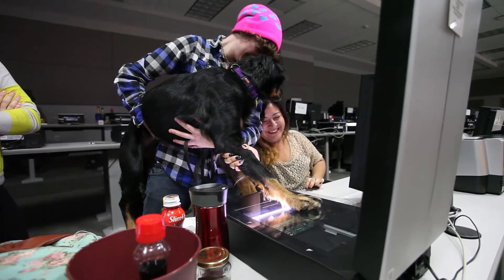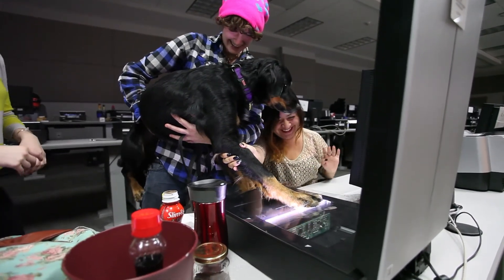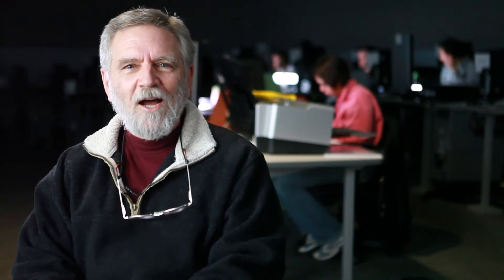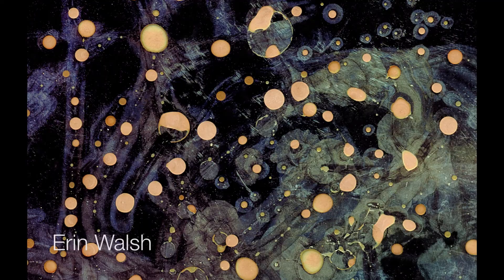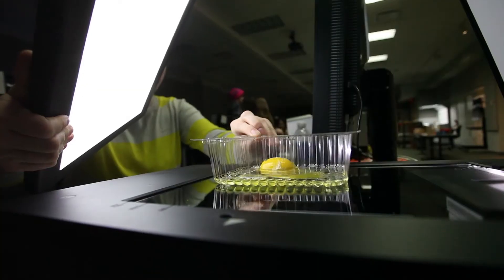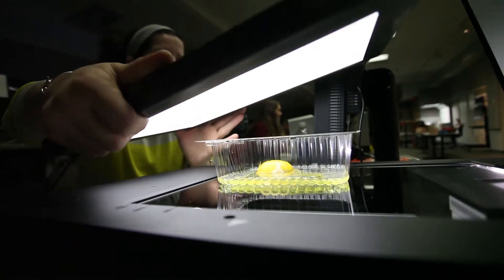You just never know what's going to happen or what's going to come through the doors and be put on the scanners. I was going to bring my cat so we could have a cat scan, but I didn't make that happen yet. The students have four weeks to work on their own projects, and we've had some lively discussions today about what we might entice people to do as subject matter.